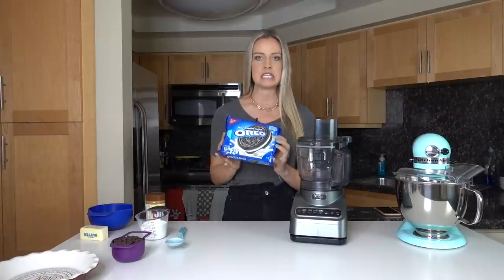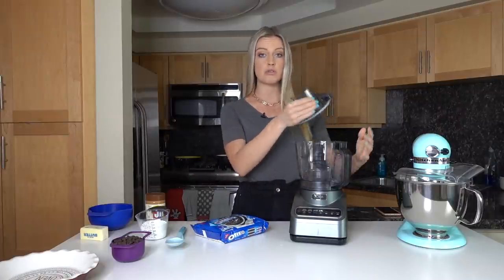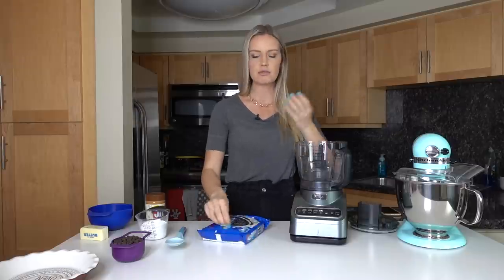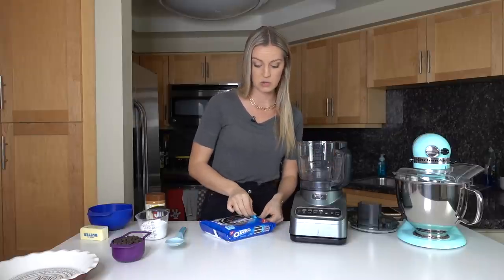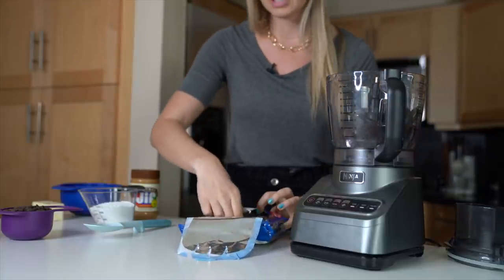We're going to need an entire package of Oreos. If you don't have a food processor, you can throw them into a Ziploc bag and use a rolling pin to crush them up. But if you've got a food processor, this is probably the easiest way to do it. I'm going to stick all of my Oreos straight into the food processor.